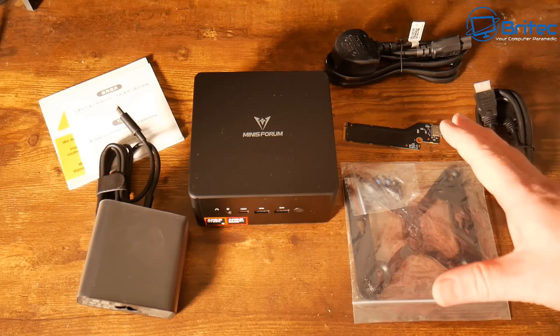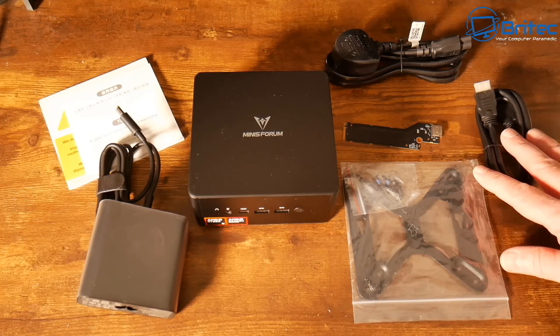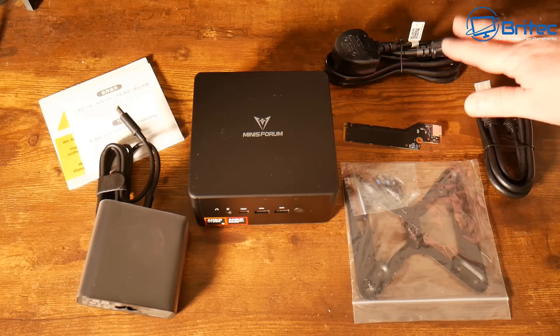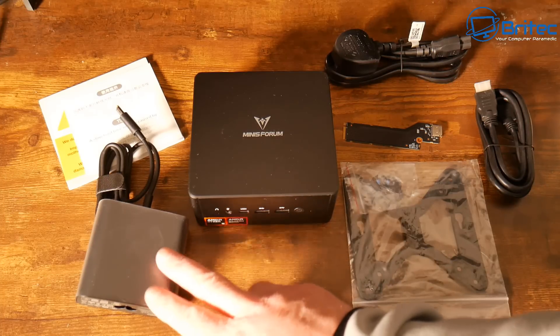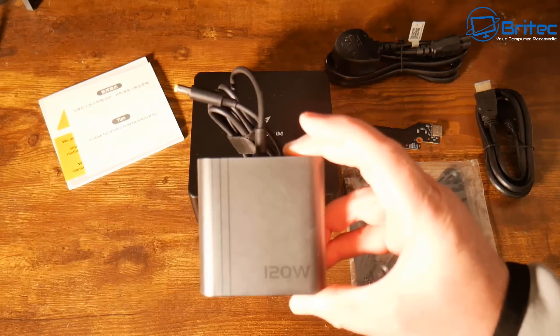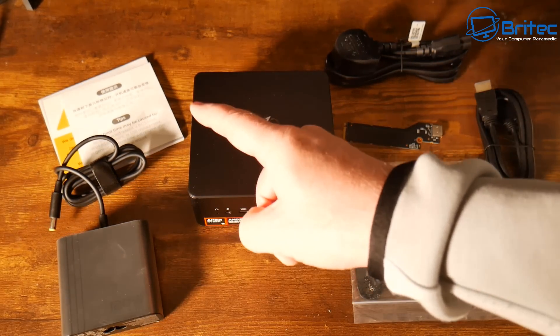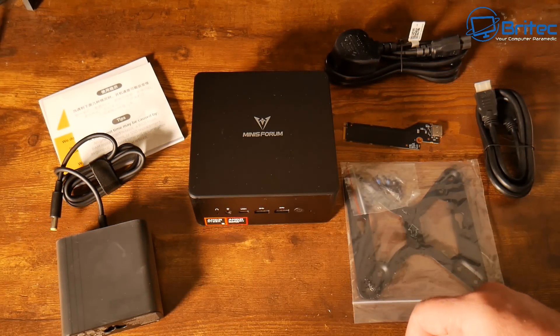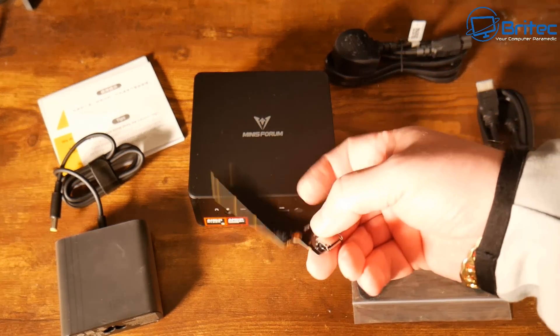Here's everything you're going to get inside the box: you're going to get your mount so you can mount this to a monitor, your HDMI cable, your power cable for your country, and your 120 watt power adapter which goes into the back of the mini PC itself. You're also going to get your literature, your guarantee, and your mini PC along with the Oculink.